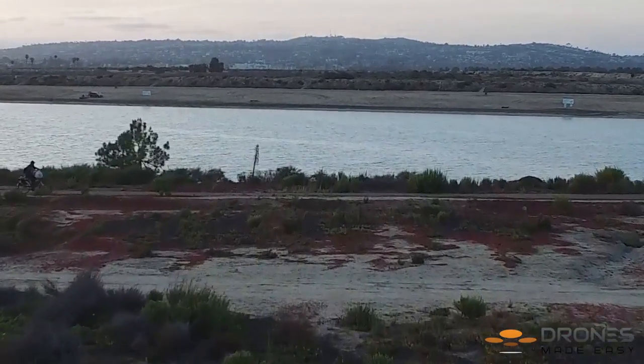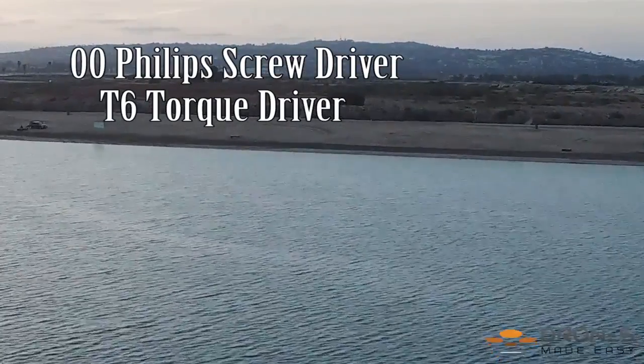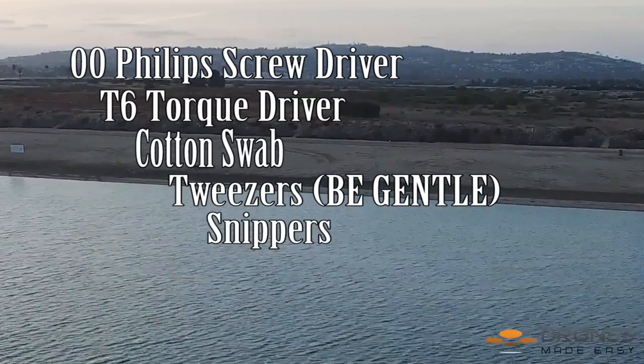For this repair, you are going to need a 00 Phillips, T6 Torque Driver, Q-tip or cotton swab, tweezers, and snippers.